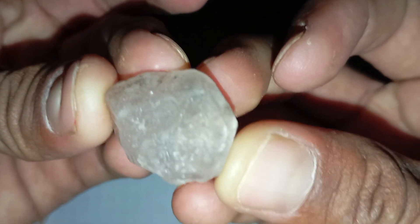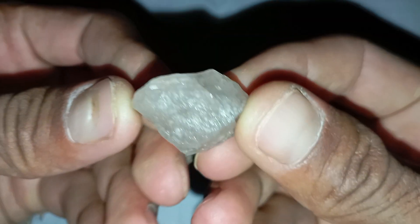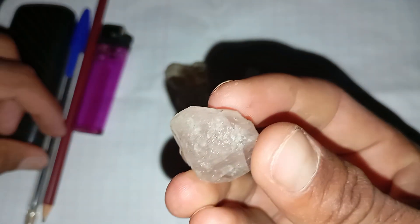Number 6: Check the weight. Diamonds are denser than most other common minerals. If you have access to a sensitive scale, you can compare the weight of your stone with another gem of similar size. The diamond will feel heavier.